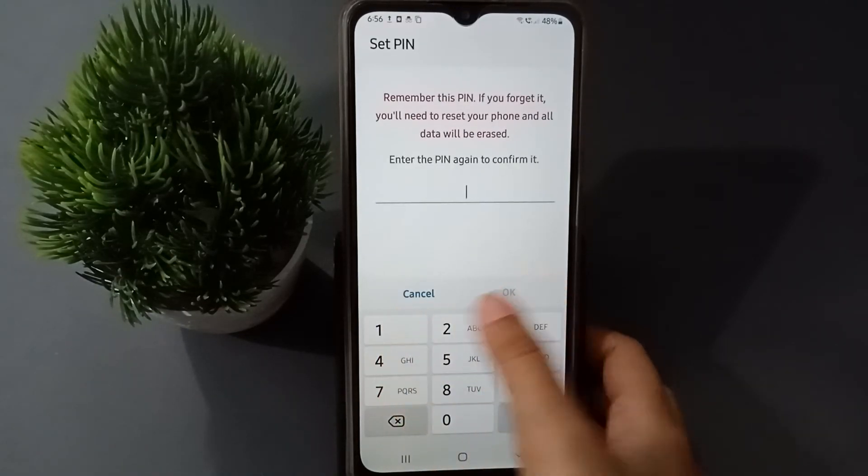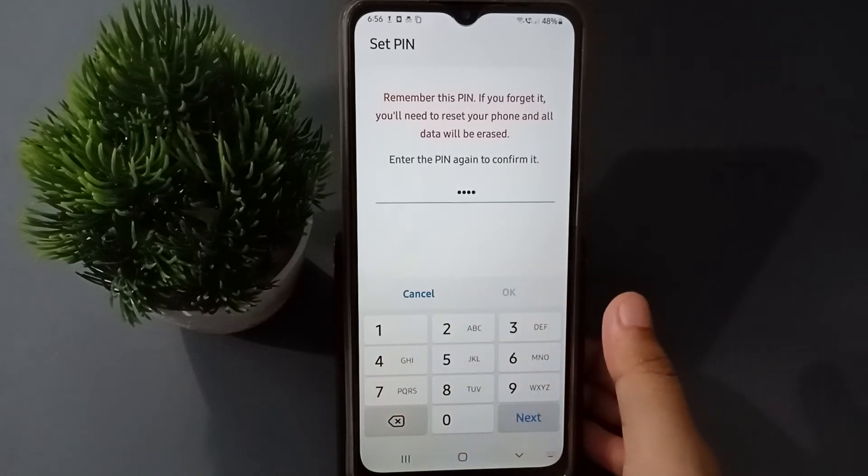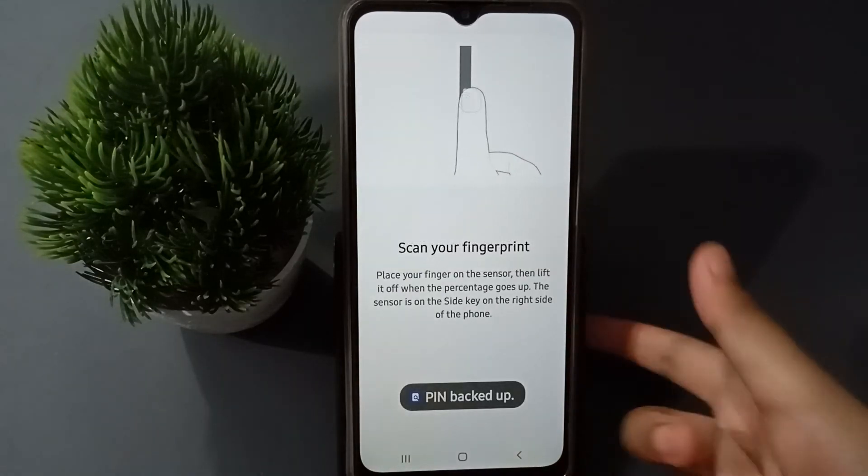Type in your numbers and click Continue, then retype the numbers and click OK. After clicking OK, it will proceed to scan your thumb. Okay, so let's scan it.